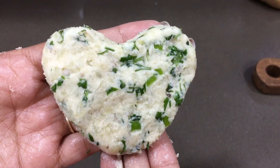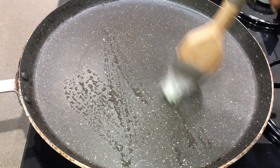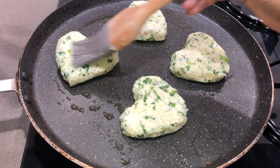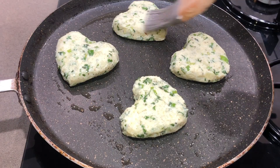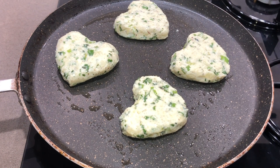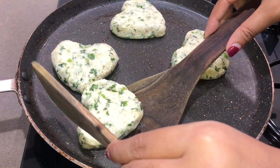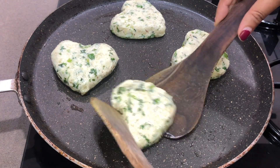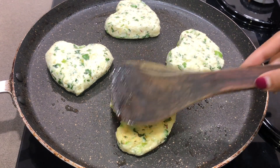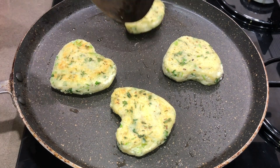Now we will roast the cutlets. I have heated a pan and sprayed a little bit of oil in it — this is a healthy recipe, so we use minimal oil. We will place all the cutlets in the pan and drizzle a little oil on top. When you flip them, they will become golden brown. The cutlets are soft at first, but as we flip them they will firm up nicely.